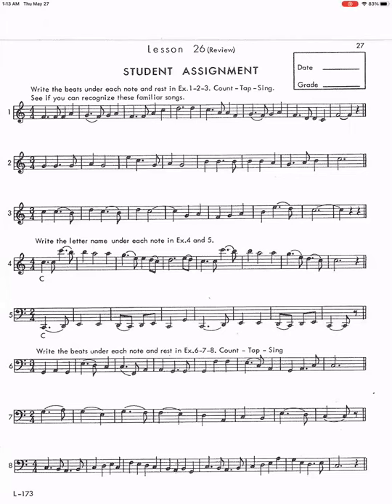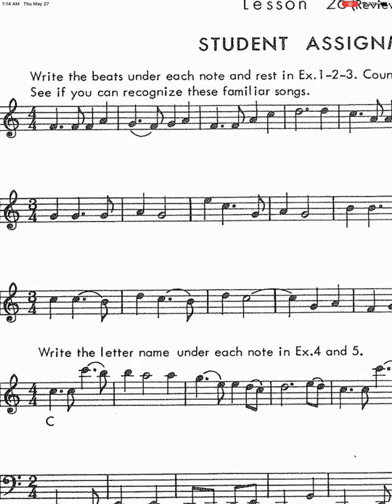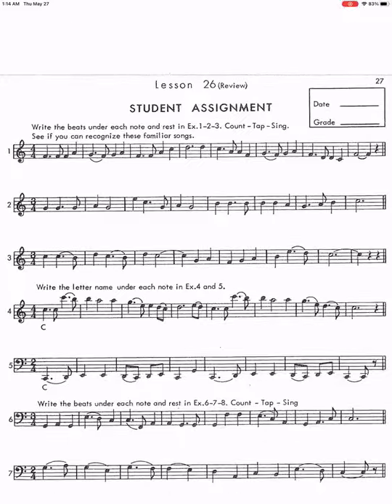Hi, this is Master Theory Book 1, Lesson 26. Today we're doing a review on the rhythm and the beat writing. I strongly encourage you to finish writing it before you check the answer with the video.